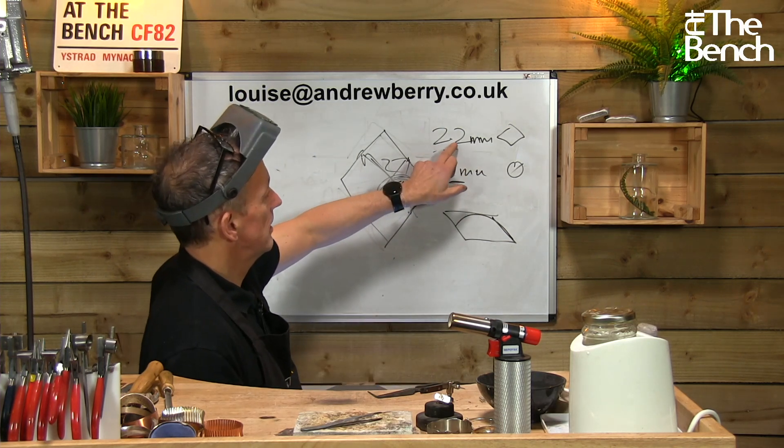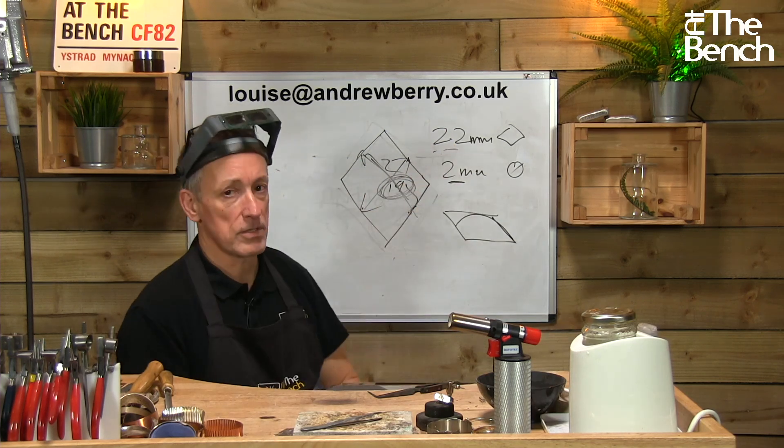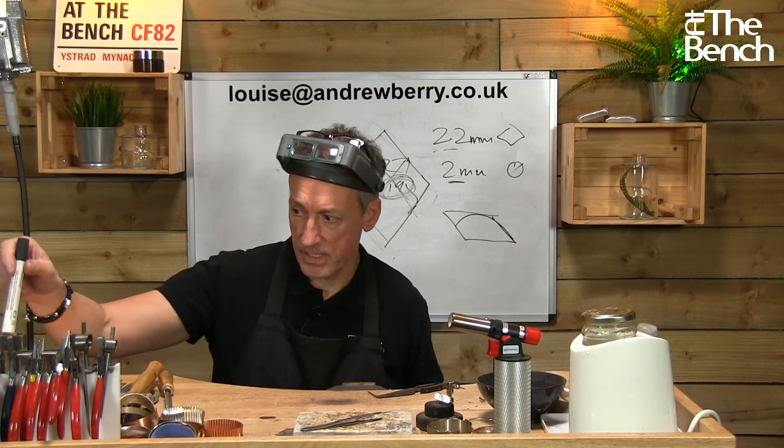So take it down to about a fifth of a millimeter bigger than what you need, then draw it down to the required size. Long answer — apologies for that.